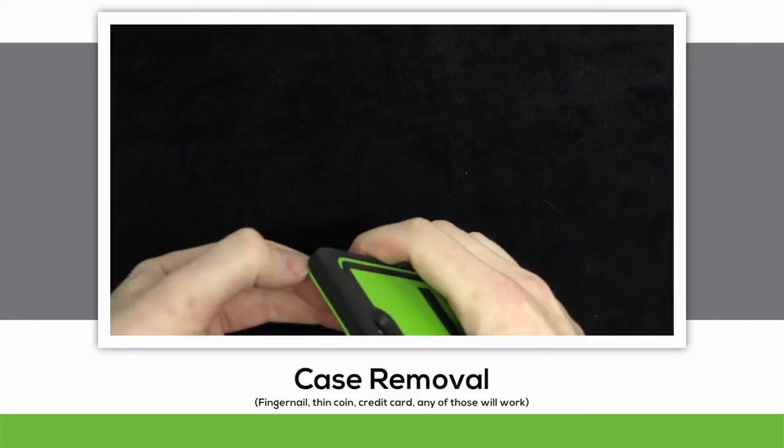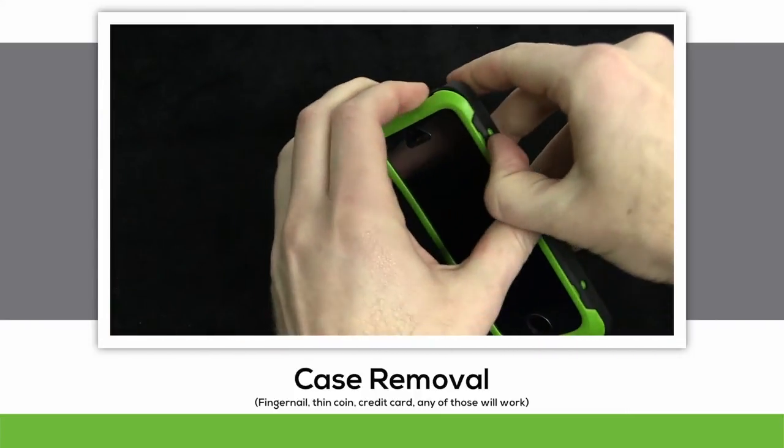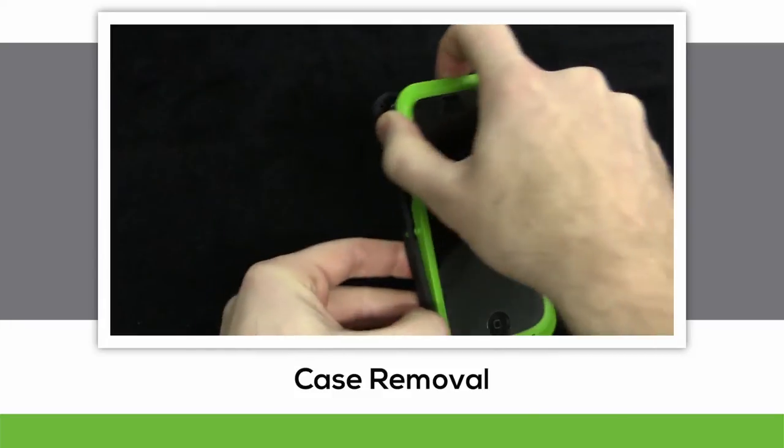If for any reason you do need to remove your case, find the top left corner and release that snap first. Following that snap, move to the right side and pop off these. Once those are removed, you should be able to pop off the other ones with relative ease.